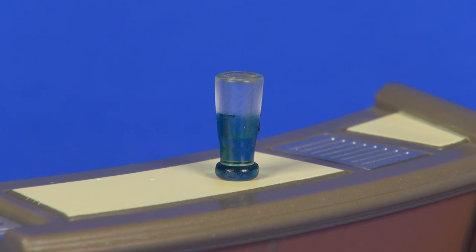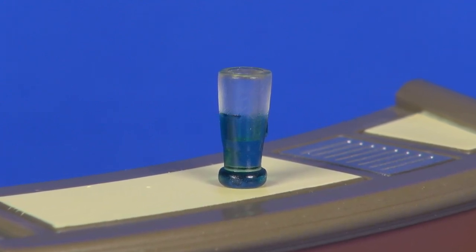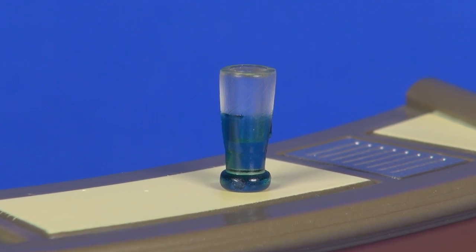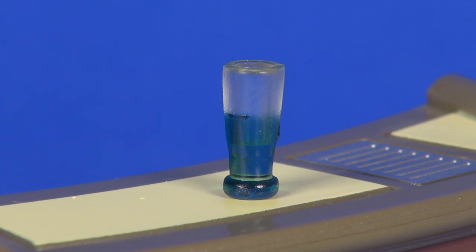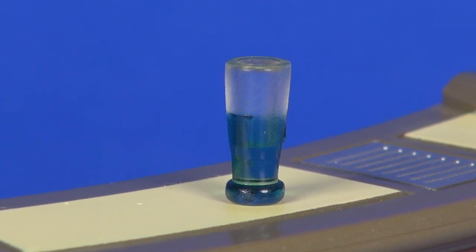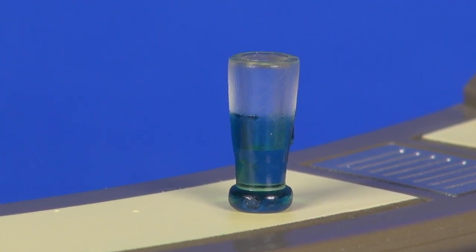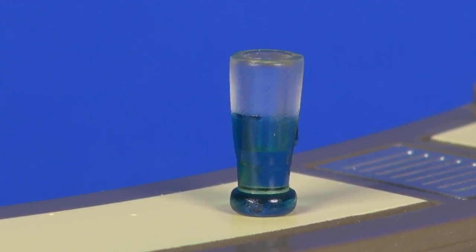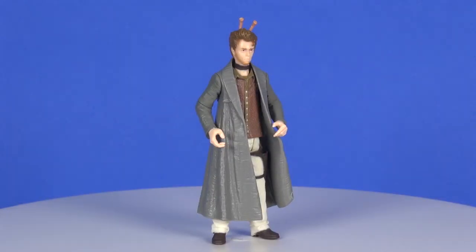For the final accessory he's got a little bar glass — a drinking glass. The top part is clear plastic and there's blue painting at the bottom to represent liquid. This doesn't fit in either hand, but you can add it to the top of the bar. As mentioned earlier, there are slits in the back side of the bar where you can slide the glass in and have it decorated up — a pretty neat little touch.